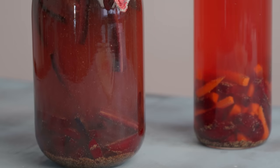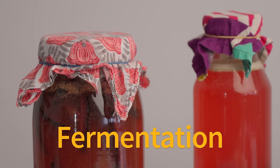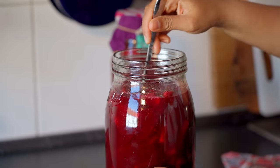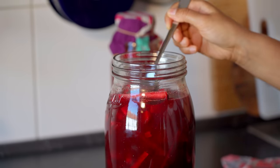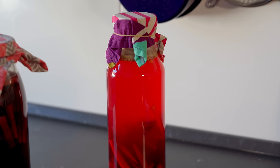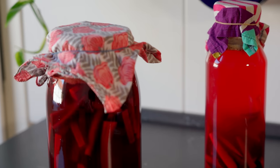Before we get started on how to make kanji, let's talk a little bit about fermentation. Kanji is something that my grandma often used to make in the winters. Over the years I've developed an interest in fermentation and learned a lot more about it, and now realize that my grandma was fermenting without even knowing that she was doing it.